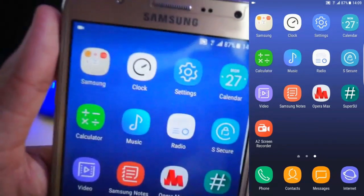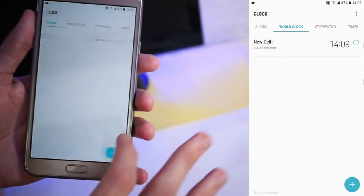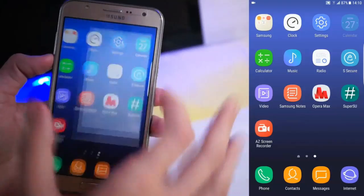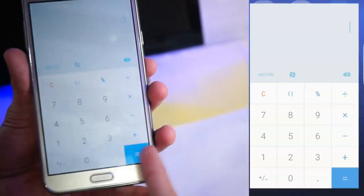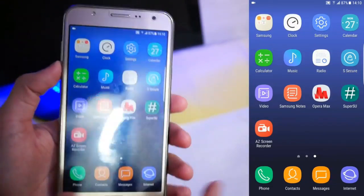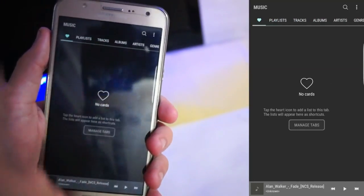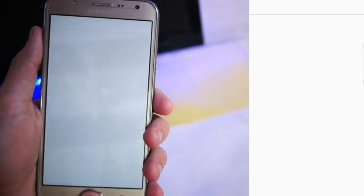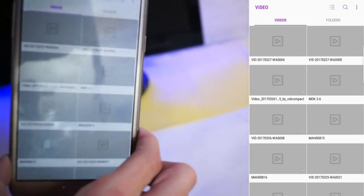See this clock app icon — you get different types of clocks as you can see here. This is the settings, which we'll go into later. Here is the calendar app and the calculator — the color of the calculator is now a nice blue instead of green. This is the S8 music app with many tabs including radio. You also get Secure Folder in this ROM.